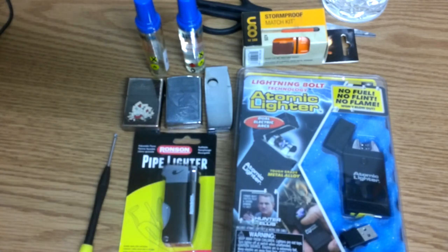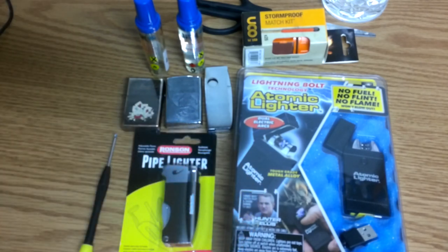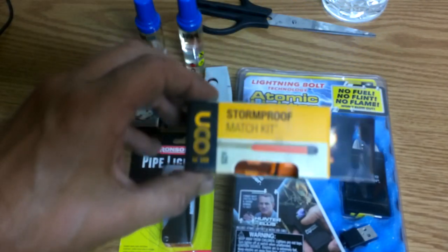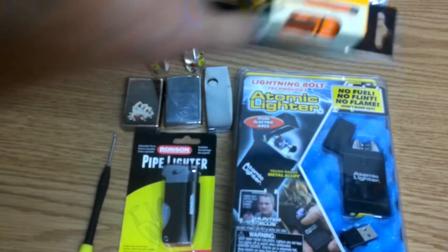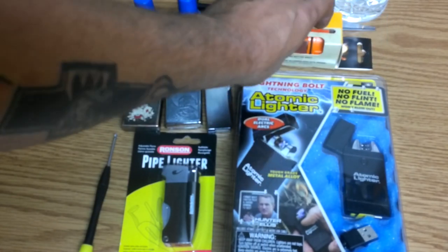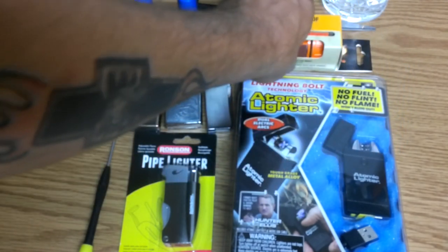Okay guys, what we're going to do is try out a couple new lighters today. I also have these Stormproof Matches. I'm sure everyone has seen everybody doing these reviews, but I thought I'd throw it in here. I've been wanting to get some of these for a while, so we're going to try them out.